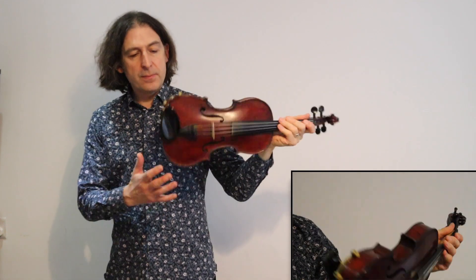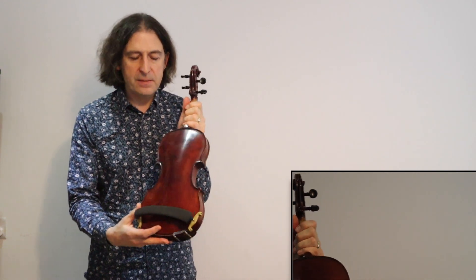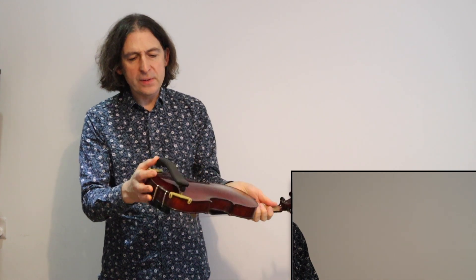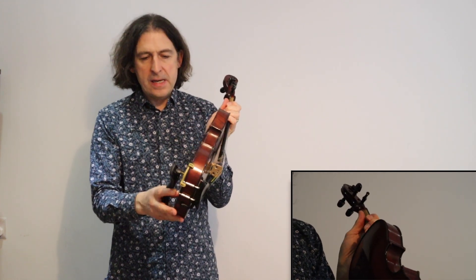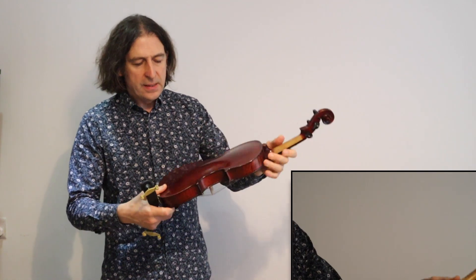I should also say that I'm using a shoulder rest. I'd really recommend that you get a shoulder rest — they make holding the violin a lot easier. Let's talk about how to put one of these on. What I do is I just hold it in between my knees.